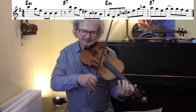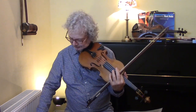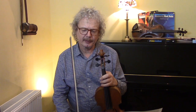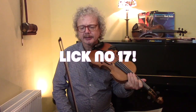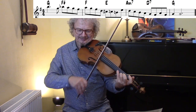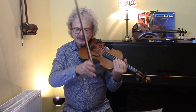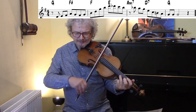Then we come to the run down, and this isn't nearly as scary as it looks: G, F sharp, F, E. What you can do is just treat the whole thing more or less as G, or a kind of G blues — a run down lick. And another one is an ascending lick, starting just after the bar line.